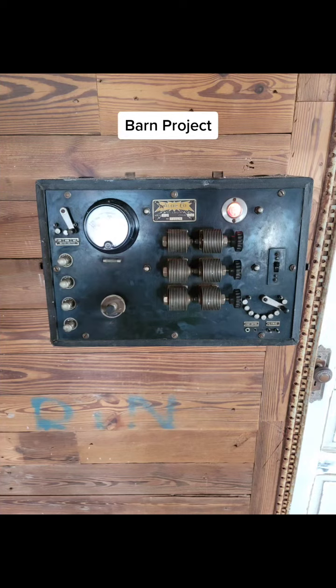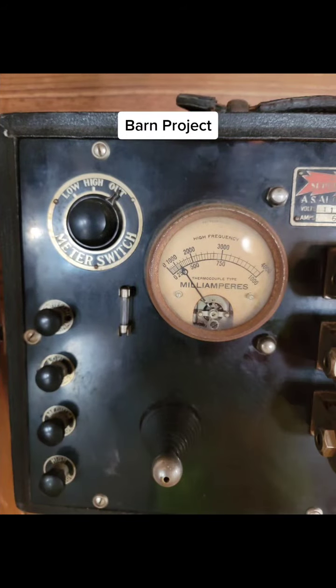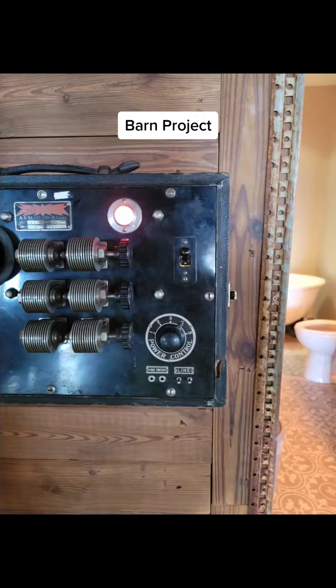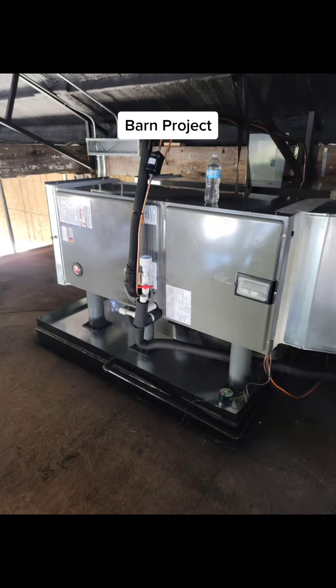Even the bathrooms have these older style switches — for electricians, I'm sure you'll love that. It's kind of a difficult project just to get everything done on time. The metal shop kind of messed up our design, so we had to do stuff on the fly.